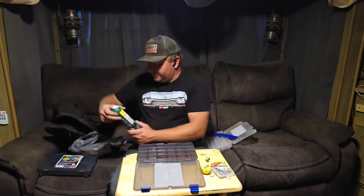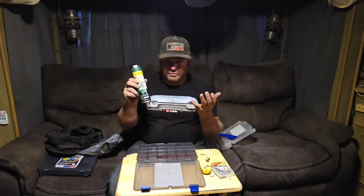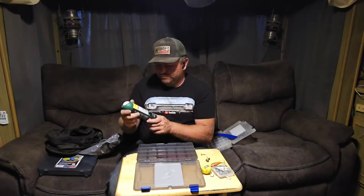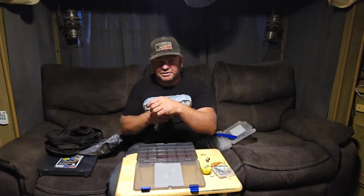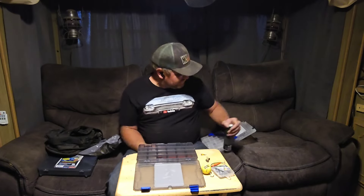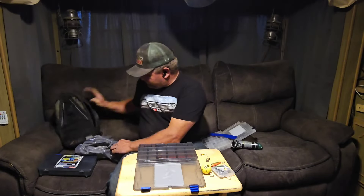I picked up some other stuff today. A very important one to have in there, especially with all the West Nile going around — some Deep Woods Off bug spray. You've got to watch out though: if you're wearing a plastic or rubber watch band, this stuff can actually melt it. High DEET content.